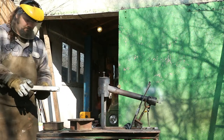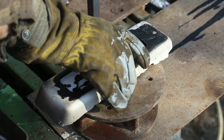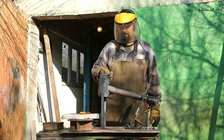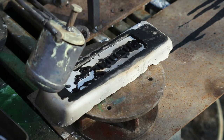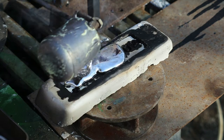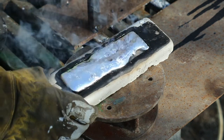Now I'm bringing the plaster mold from the stove in the back. It has been sitting on the stove for about three hours. As you can see, the PLA plastic has melted away, revealing the cavity in the shape of the plate we are trying to make. I shall be trying to do this as quickly as possible, as the plaster mold is still hot and hopefully I will minimize the thermal shock between the hot aluminum and the mold.